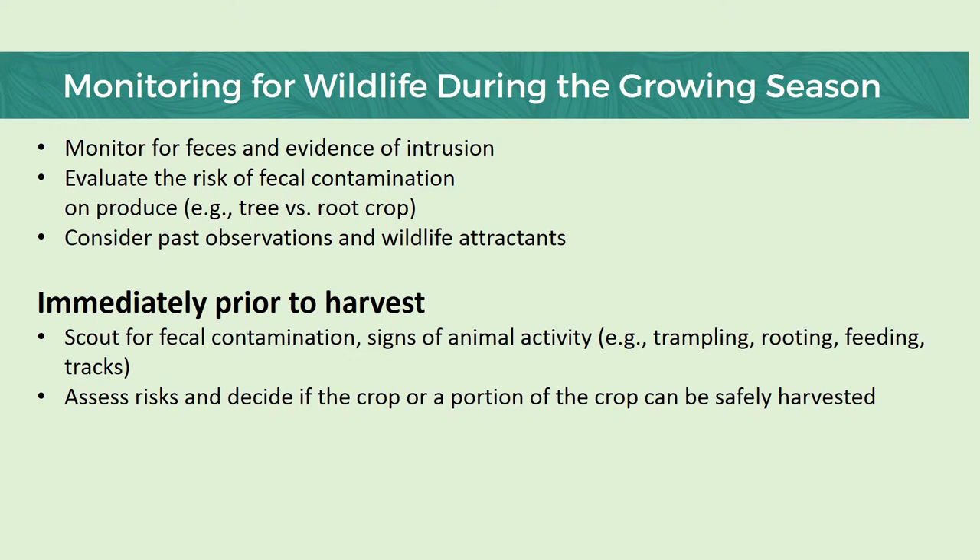During the growing season — so you've enacted what practices you know to — wildlife will likely make its way into your garden somehow. Monitor for feces and any evidence of intrusion. If there's any fecal contamination, those crops need to be destroyed and gotten rid of. Also make sure that you consider other members' observations as well. After harvest, make sure that you look for signs of fecal contamination, any signs of animal activities such as scat on the ground, footprints, bird droppings, and then assess any risks and decide if the crop or portion of the crop can be safely harvested.